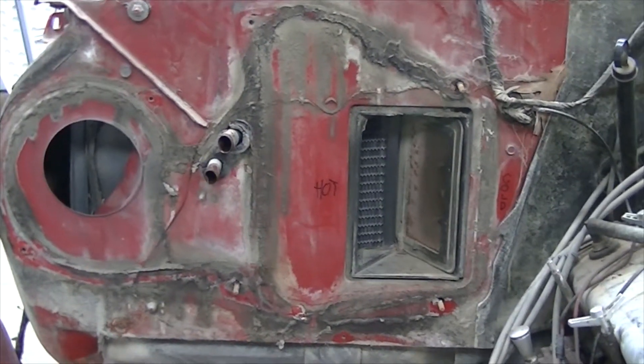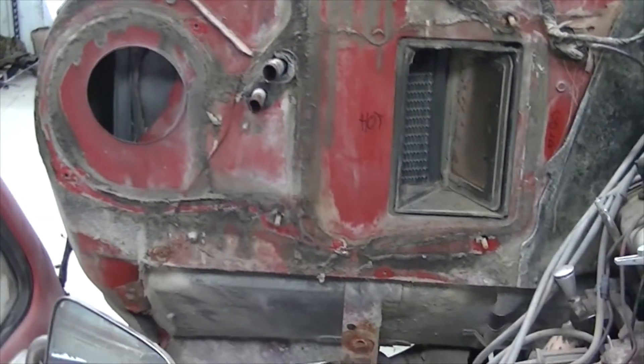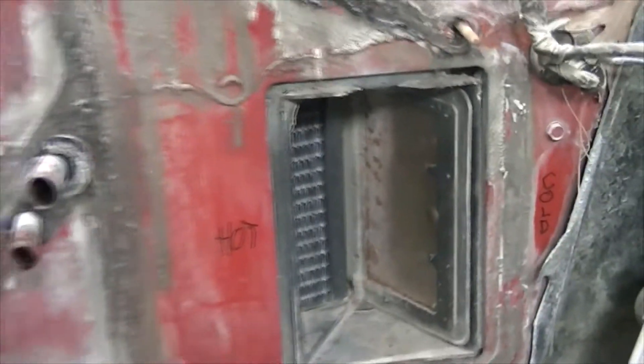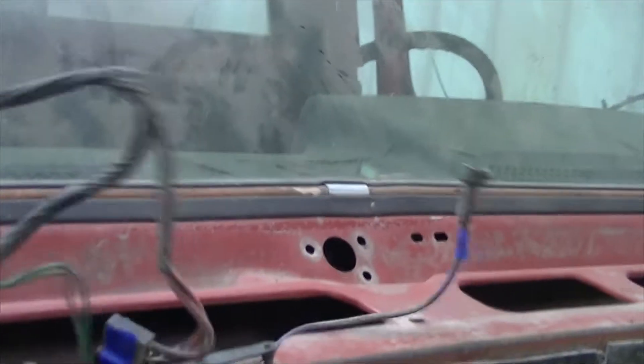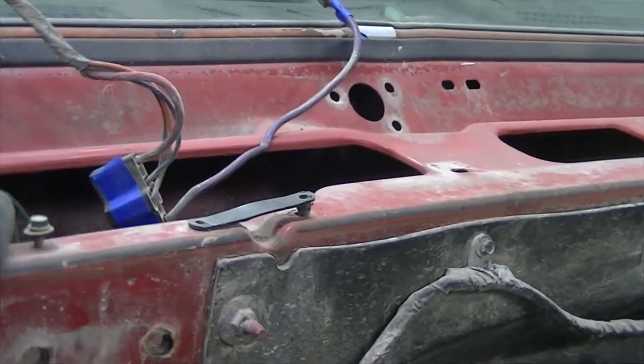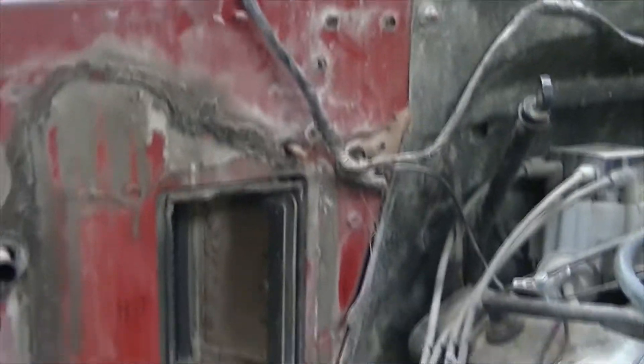It came out pretty easy. There's some gasket material to clean off. The harness wasn't too bad — I've got the harness all labeled, a couple of grounds, and I think there was an evaporator switch and power for the fan itself. Not too bad overall.